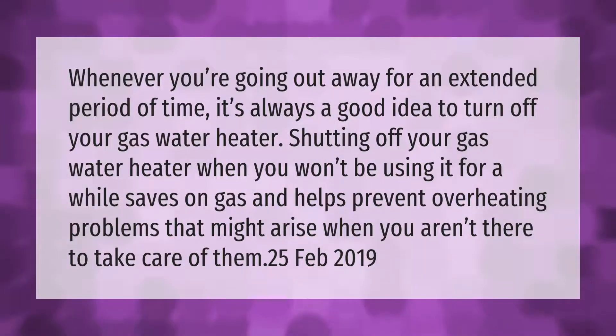Whenever you're going out away for an extended period of time, it's always a good idea to turn off your gas water heater. Shutting off your gas water heater when you won't be using it for a while saves on gas and helps prevent overheating problems that might arise when you aren't there to take care of them.